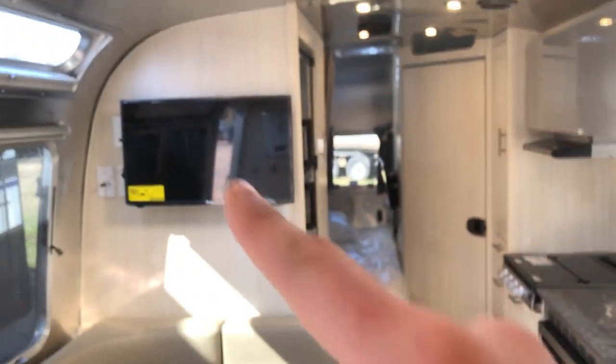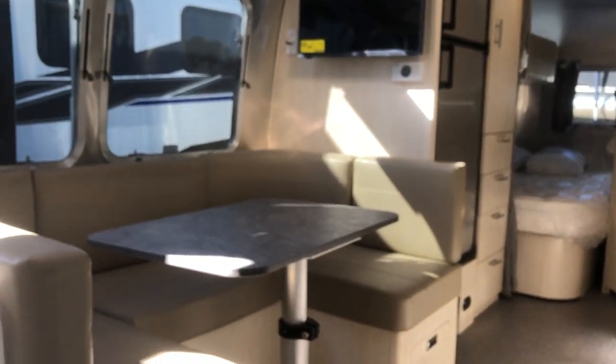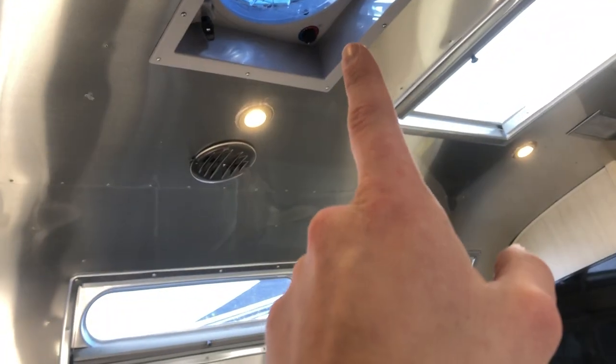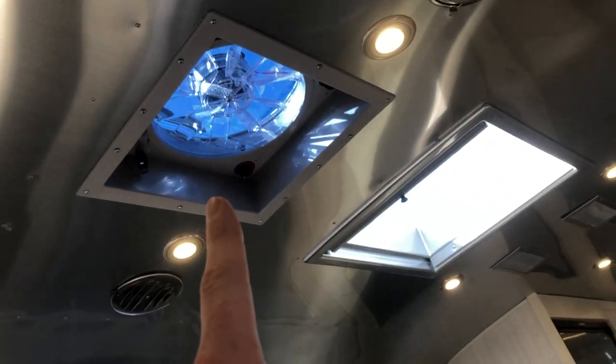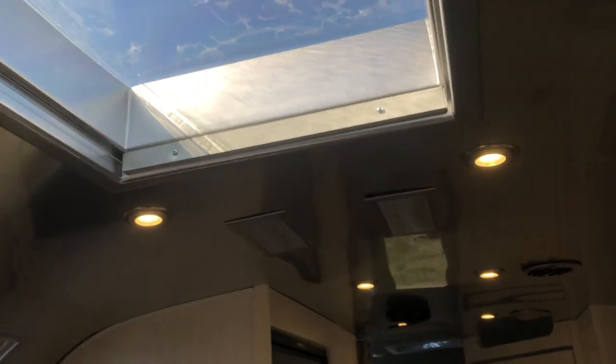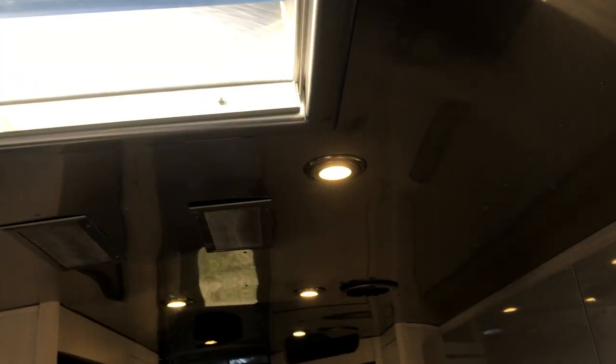You also have another TV right here — sitting on the couch you can watch it, and it has an arm where you can twist it around so you can watch it while eating breakfast or dinner at the table. You have lots of lighting underneath, reading lights, and one of your speakers. You do have two Fantastic fans — one right here in the kitchen area and another in the back by the bunk area. The skylight right here has a blackout screen, and there are two more heat pumps with air ducts running all the way down.